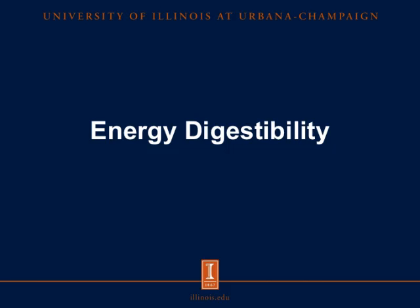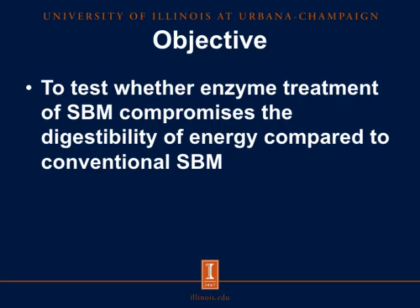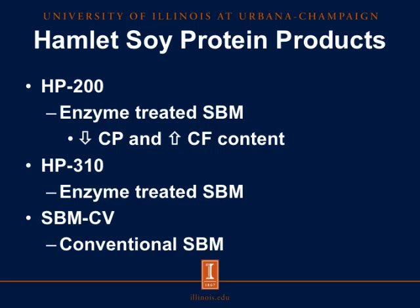Our second experiment looked at energy digestibility in enzyme-treated soybean meal. The objective was to test whether enzyme treatment of soybean meal compromises the digestibility of energy compared to conventional soybean meal. We used HP200, the enzyme-treated soybean meal processed at a faster rate, leaving more crude fiber but decreasing crude protein to 52% compared to 56% in HP310 and HP340. The second product was HP310, our standard enzyme-treated soybean meal, and we compared both against conventional soybean meal sourced from the same soybeans, taken out prior to enzyme treatment.